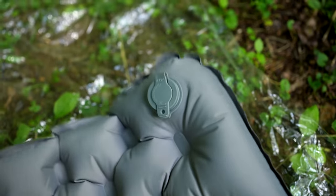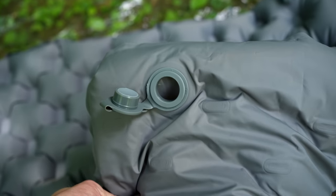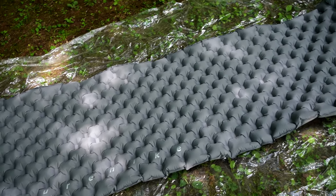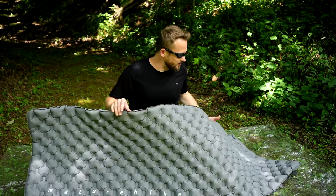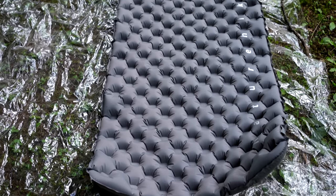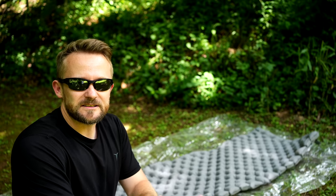So there you go — fully inflated with ten breaths. You can see this side is fully inflated while the other side's valve is completely open. Each side is independent from the other, and that's what makes a double-sided sleeping pad. This sleeping pad features a honeycomb design, which is not unique — most double-sided sleeping pads share this design. When fully inflated on one side, the corners bunch up and the material tightens, because as the pad inflates, it also shrinks.